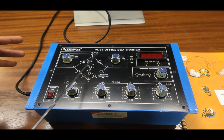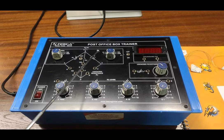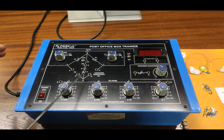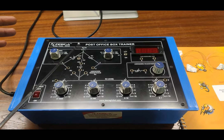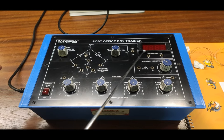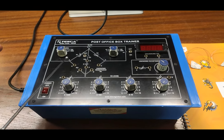This is the R1 arm of the Wheatstone bridge and this is the R2 arm. We can provide the supply on the B and D points with A and C points. We will balance both arms by connecting a galvanometer between B and D points. We connect a digital galvanometer here, and we will find out the null value to balance both arms accordingly.